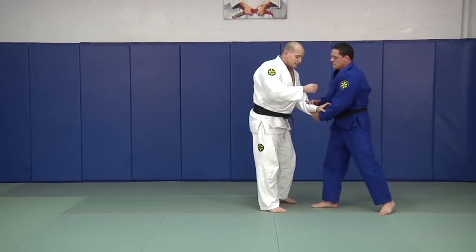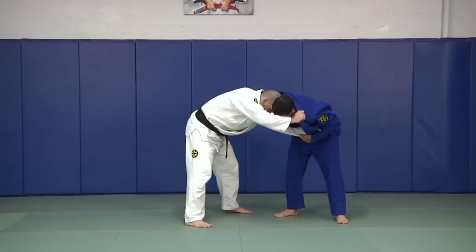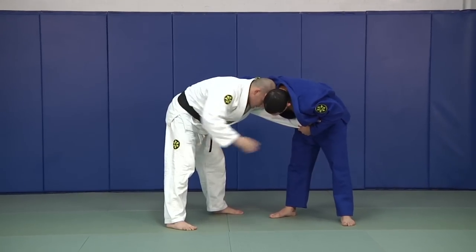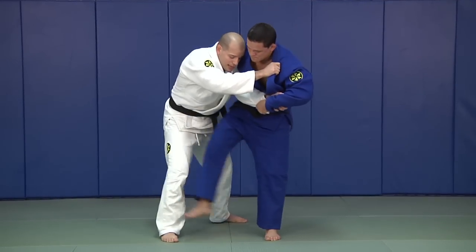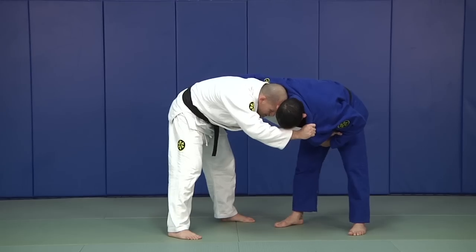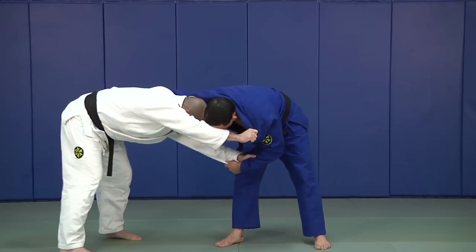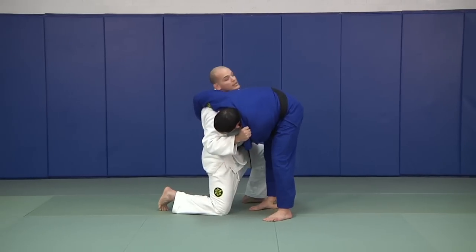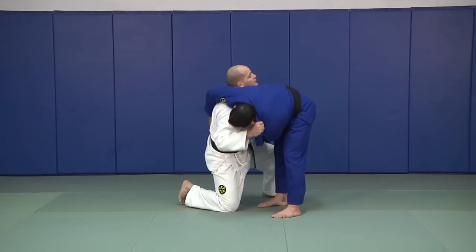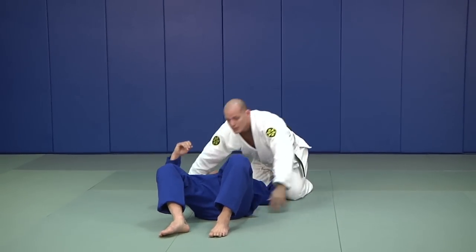Another thing he can try to do is attack my far leg. That's another good thing that can happen. So he goes for the far leg — I put my hip into it. As he comes back, I drop, pull this, and now I look towards his head and finish my counter attack.